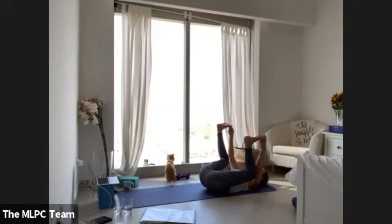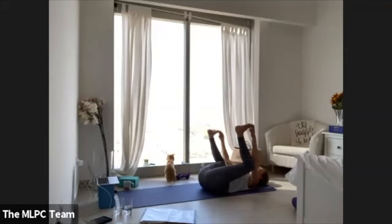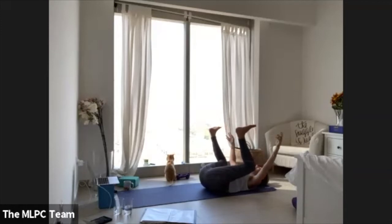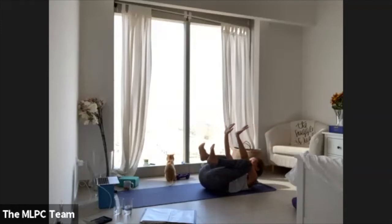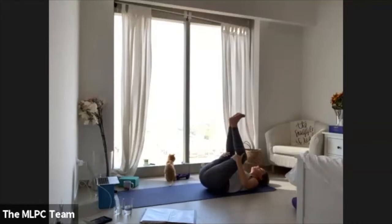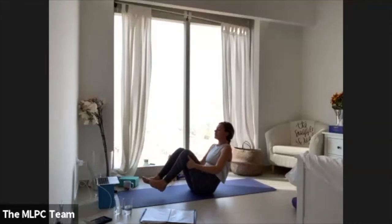We did this pose in our power party this morning half an hour ago, so some of you are familiar. Take your arms to the inside of your knees, zip your knees in tight, and push the ground away, feeling your core engaging. Then just release down and start to rock and roll the length of the spine.